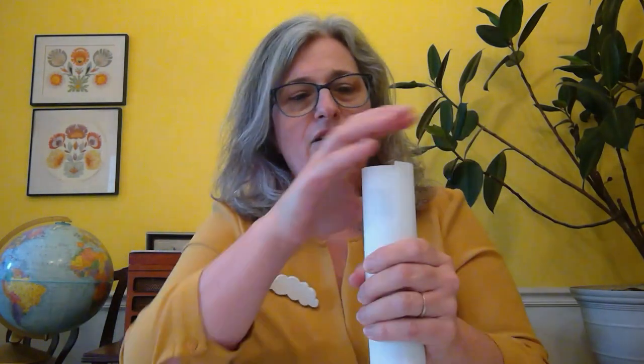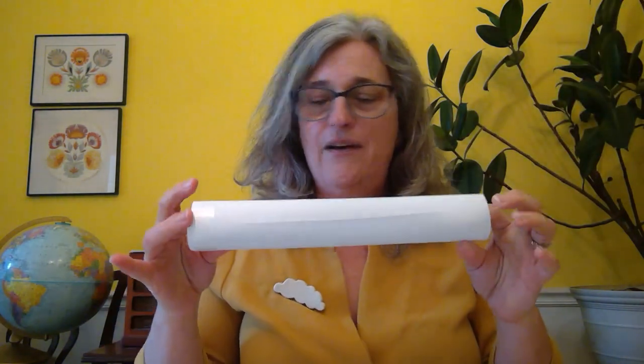Now I've taped it onto the tube and I can just roll the tube around like this, and now it stays on the tube really well. I'm gonna put a piece of tape at the top and bottom just to keep it on there really nicely. There we go — pretty good!